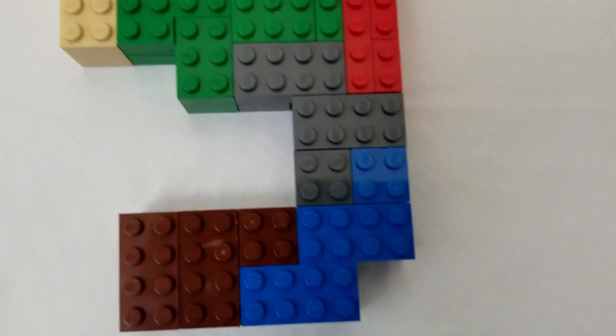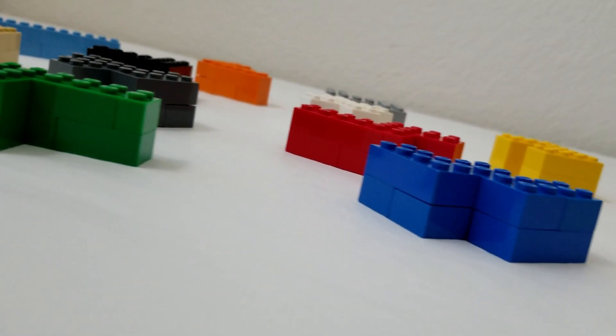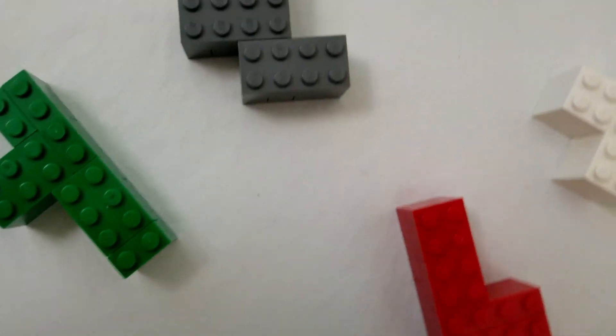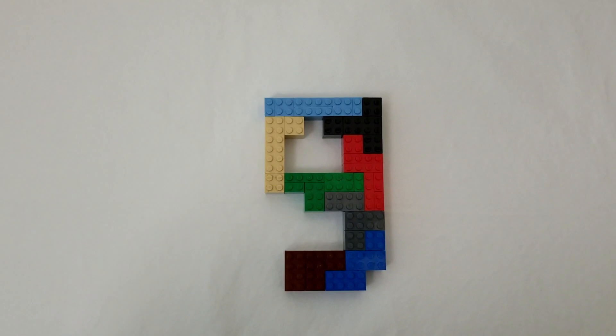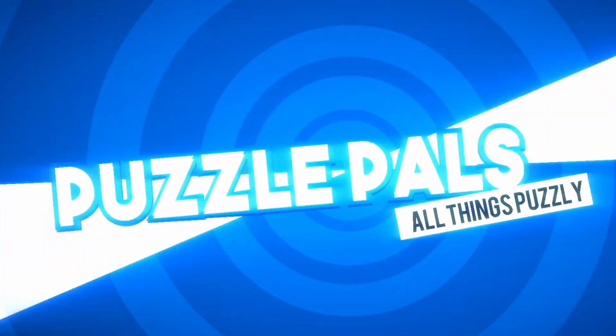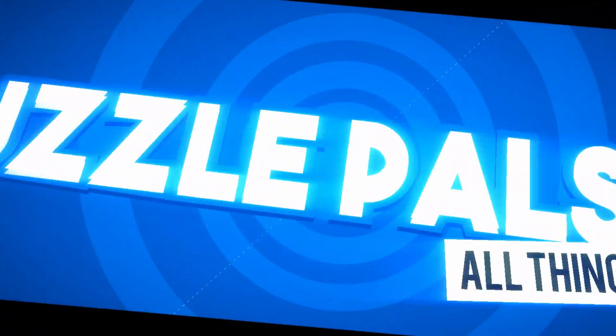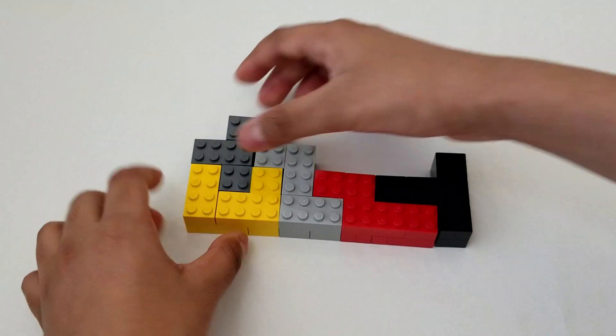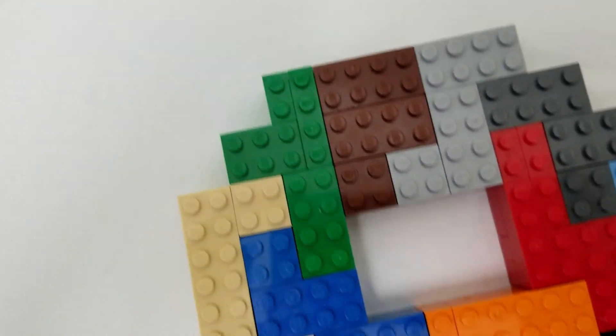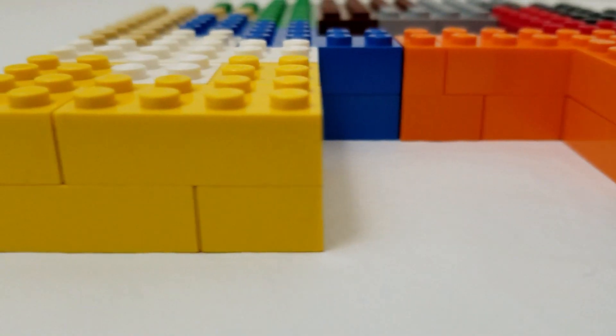Hello guys and welcome back to another video. In today's video, I'll be doing another Lego Pentamino puzzle video. I already have a video about building and solving the Lego Pentamino alphabet. If you want to watch that video, please click the i button to see it.